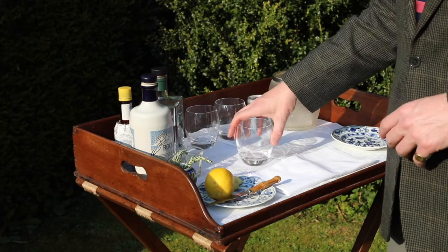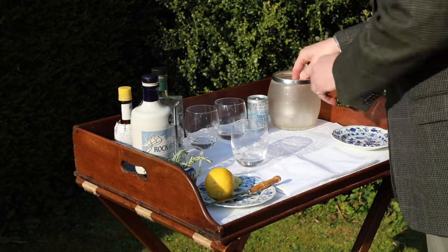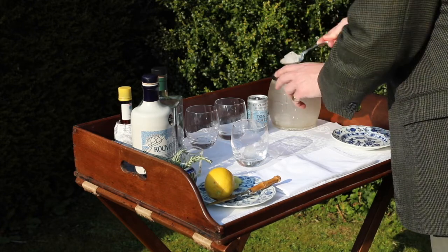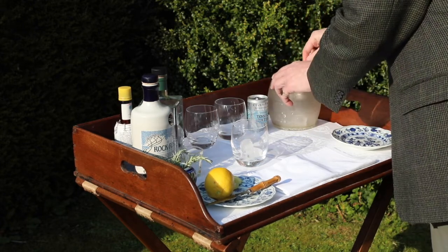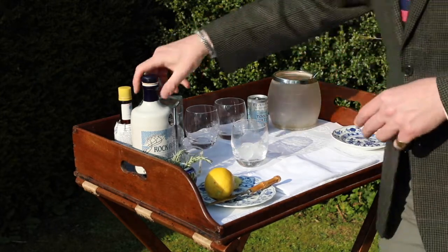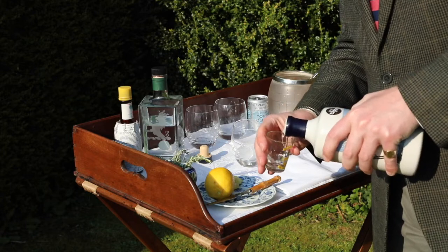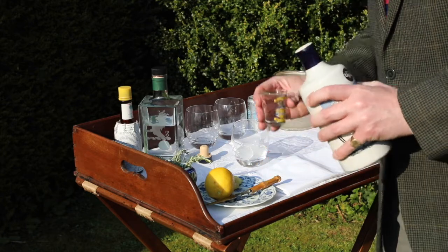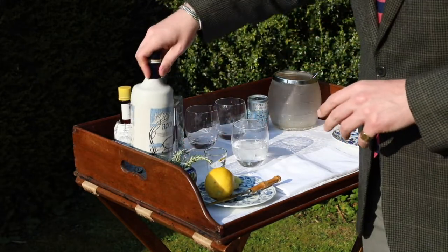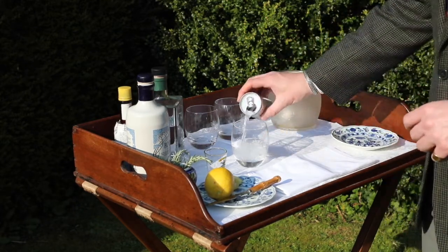Our next gin and tonic is the more traditional gin and tonic, using a botanical gin. For this, we need a couple of pieces of ice — I normally try to use two or three cubes. Then we'll put a measure of gin into my little tot glass. A tonic. These cans are absolutely perfect because you get just the right amount.